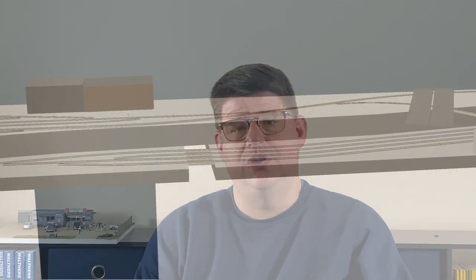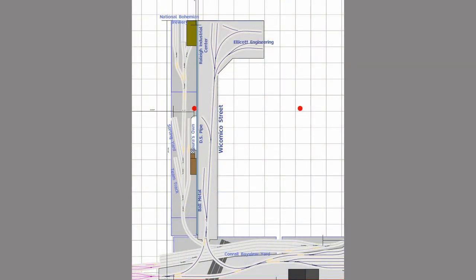Further east again, and down on the Conrail level, will be a small version of Conrail's Bayview Yard. Following the plan around to this peninsula, I took some artistic license. One side of this peninsula represents Wicomico Street. The other is inspired by an area outside of the city called Hailthorpe, but in reality what's modeled here will be very different, including being served by Conrail instead of the B&O.